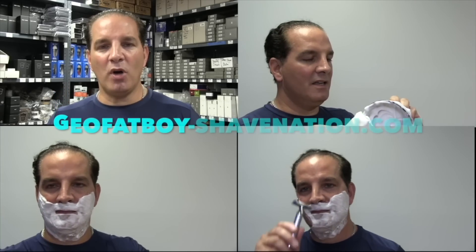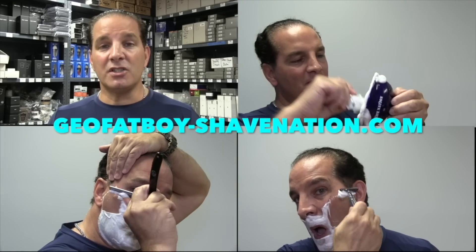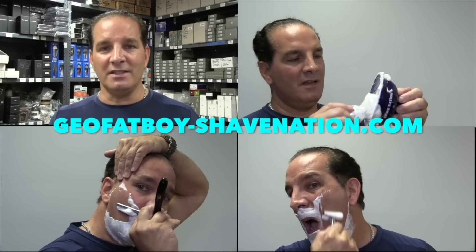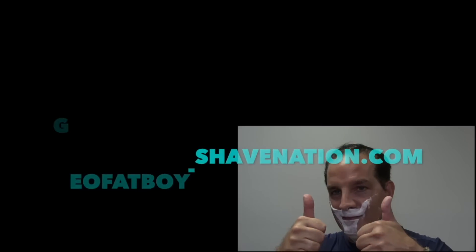Greetings, I'm Geofatboy — I make shaving videos and sell shaving supplies. Visit ShaveNation.com for all your shaving needs. Have a great shave, have a great day! Greetings Gents, I'm Geofatboy for ShaveNation.com.